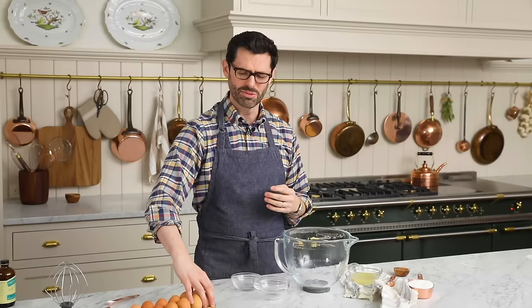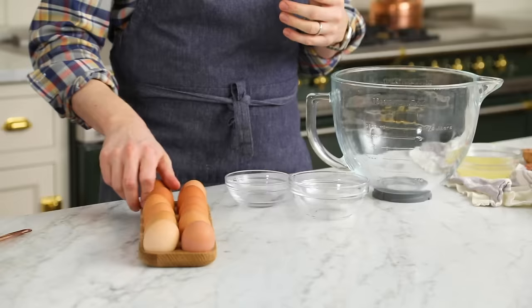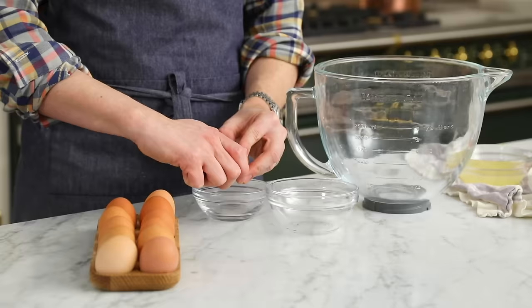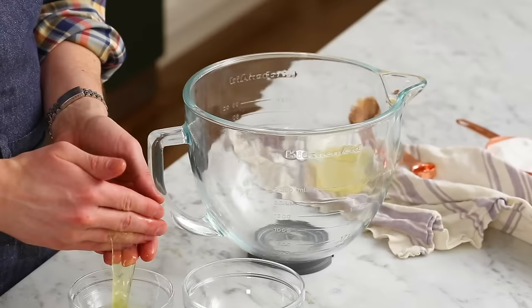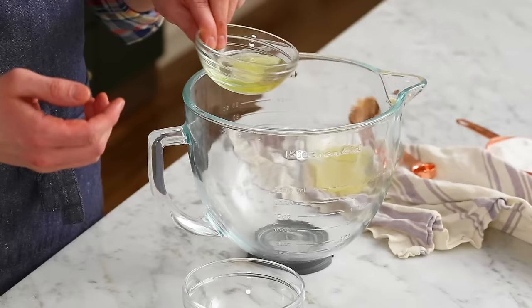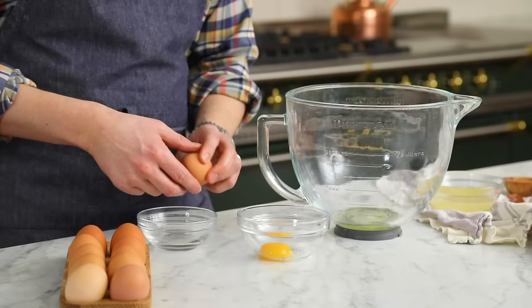We're gonna use four large eggs, room temperature preferably, and we're gonna separate them individually. You can just crack them all into the same bowl, but you might get a shell or a little yolk that's exploded for some reason. Anything can go wrong, so let's not do that. Separate the yolk out with your clean hands. Some people prefer to do this with the shell, but the shell is so sharp you can really pierce the yolk. I find that clean hands are best.